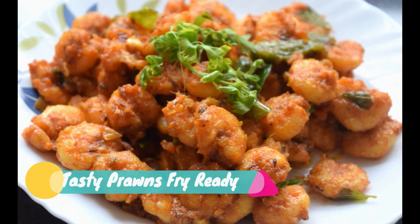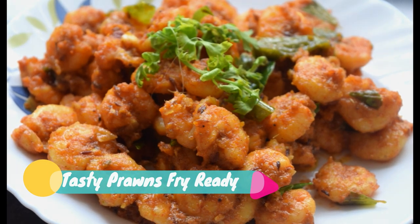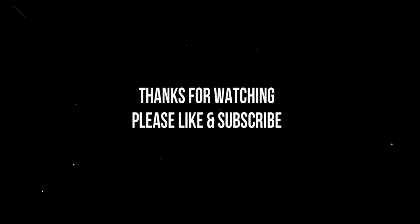If you want to make the prawns fry, please like, share, comment and subscribe. Thank you for watching. Bye!